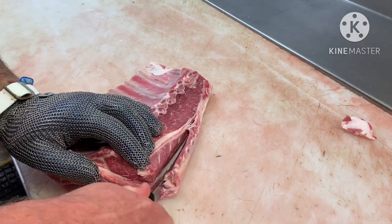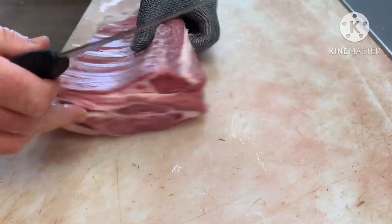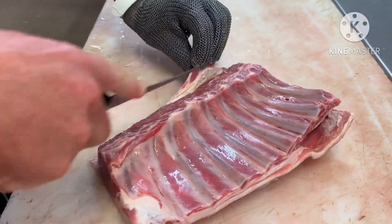So you mark down where your chime bone is attached there — that can come off. You get a little bit of paddywhack out of the flesh.